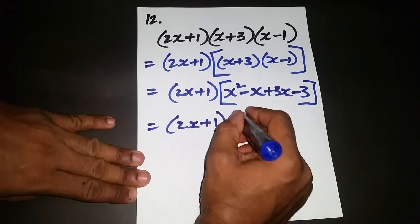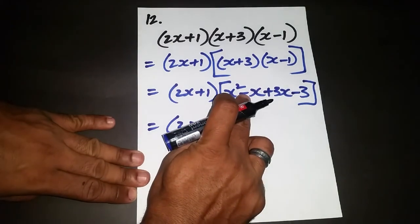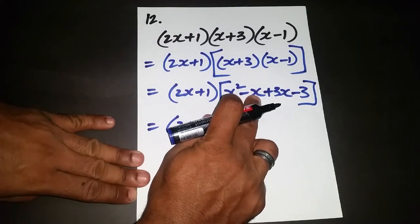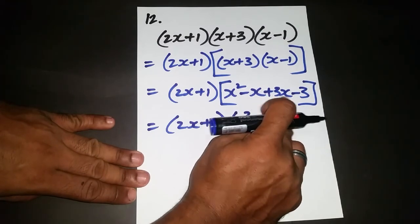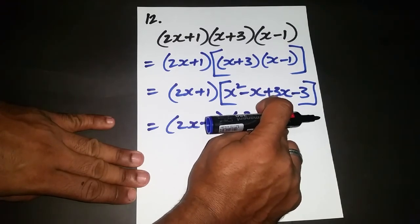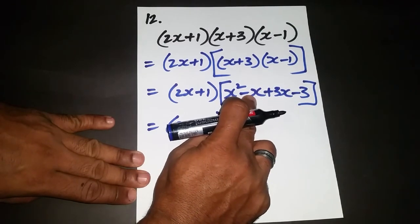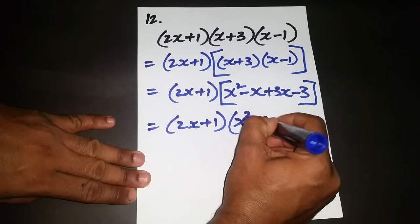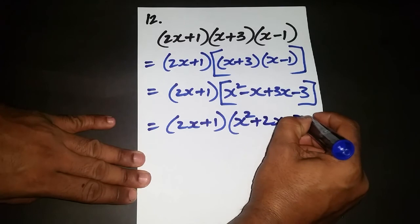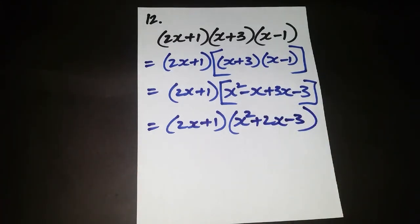There's no other x squared term, so x squared stays. For the x terms: negative x and positive 3x — if you owe 1 xylophone and have 3, you give away 1 and are left with 2 — so that gives positive 2x. And minus 3 stays. The simplified result of the back two brackets is x² + 2x - 3.